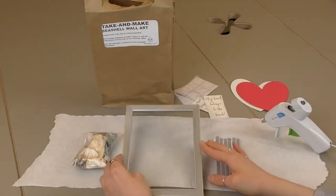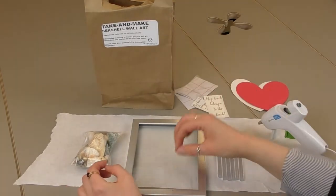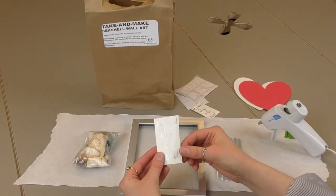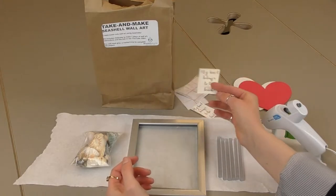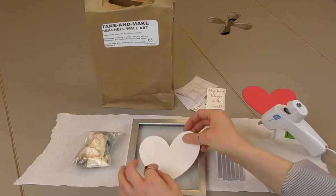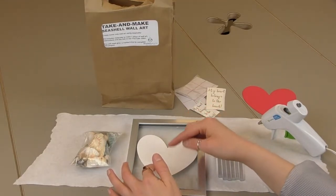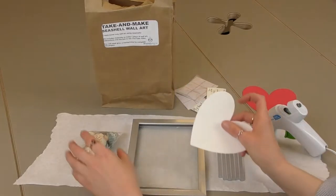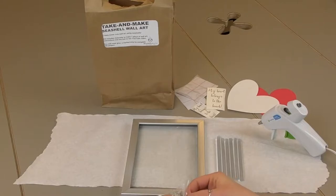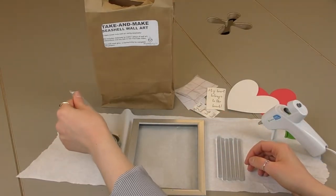You'll need hot glue. If you want, you can freehand write a saying in the middle, or I used the Cricut to cut these out and we'll adhere those later. You need a heart shape to put in the middle so you can see where you're going to put your shells, and then you're going to need a bag of shells.